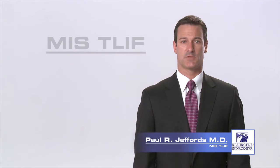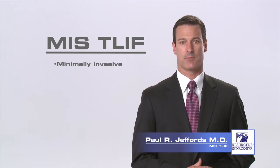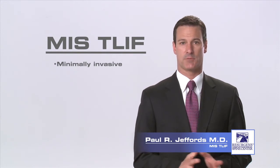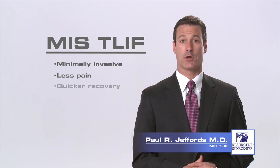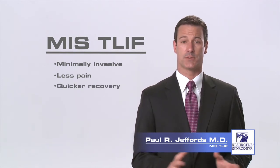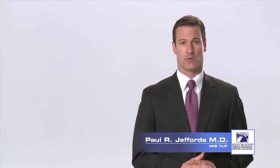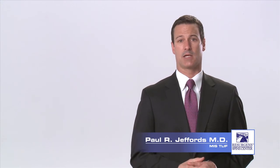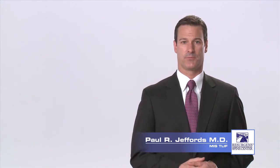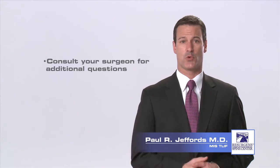The minimally invasive surgery approach to the TLIF procedure can be safely performed with little trauma to the surrounding low back muscles. MIS procedures may result in less post-operative pain, shorter hospitalizations, and quicker patient recovery than traditional open surgical methods. Surgical interventions should always be the last resort, but when all other treatment options have failed, this procedure can often provide significant relief of back and leg pain from a degenerated disc. Thank you for taking the time to watch this video. You may have additional questions, and if so, you may want to consult with your surgeon.